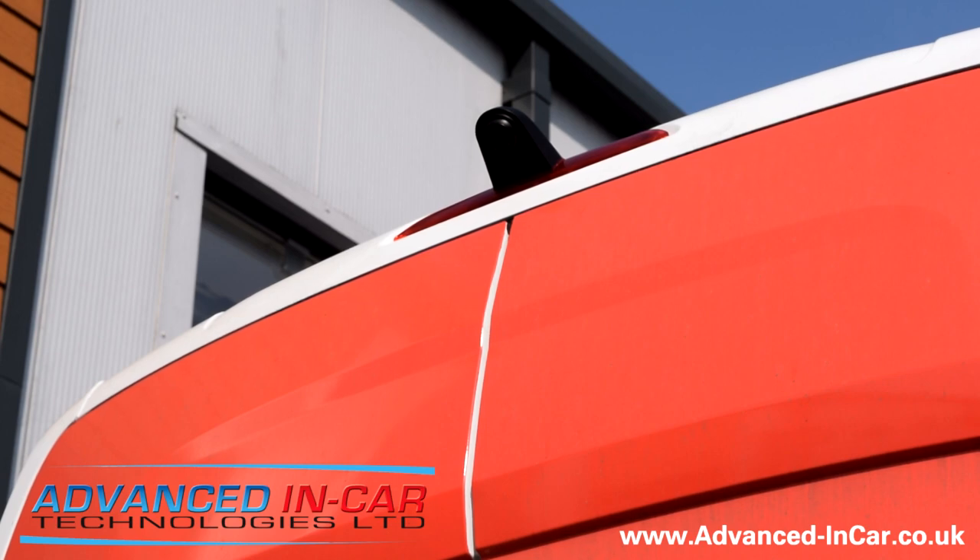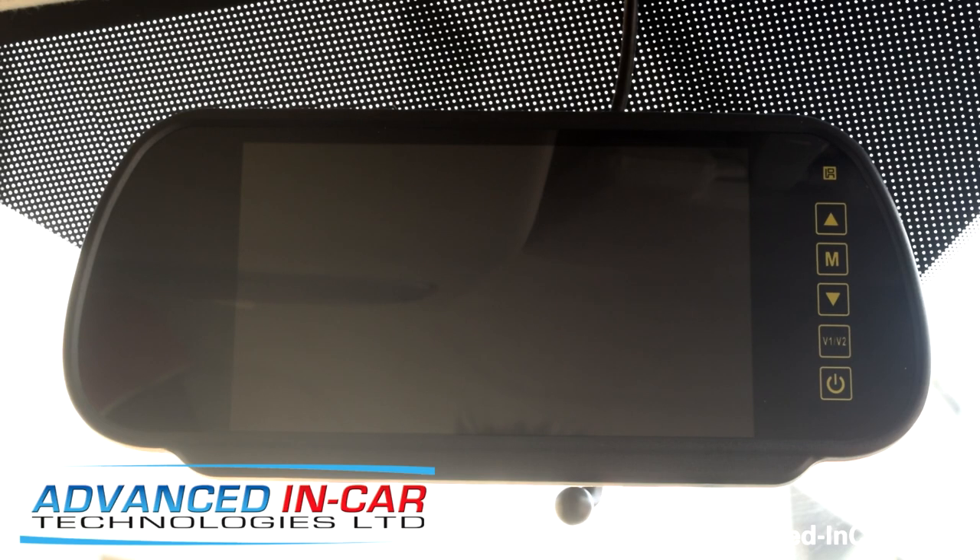We're just about to show you now, going into the cabin to have a look at the seven inch screen that we fitted. So we're now inside the cabin. What you can see is the seven inch digital rear view mirror monitor.